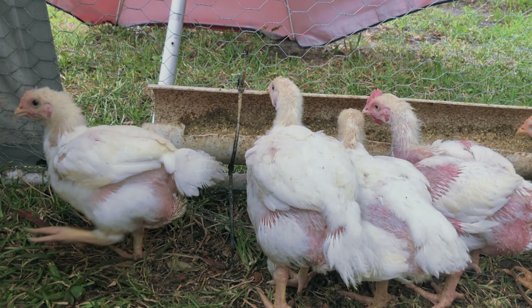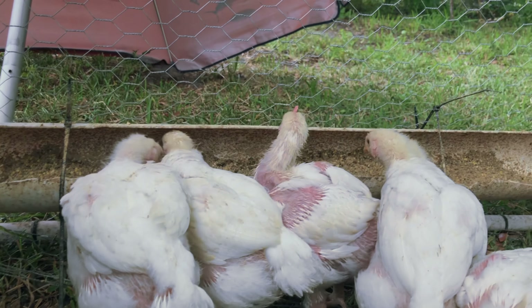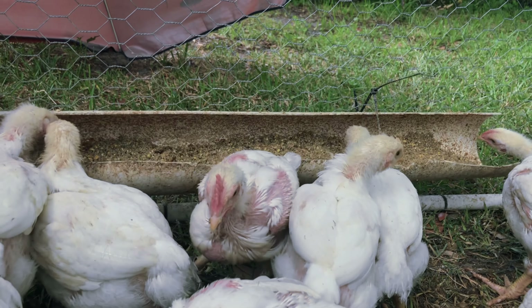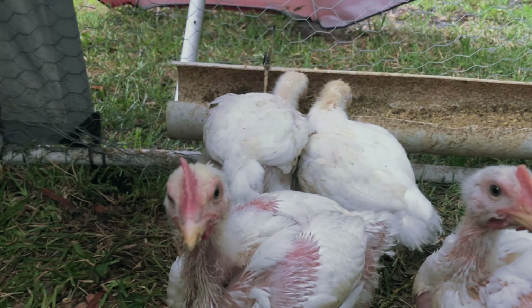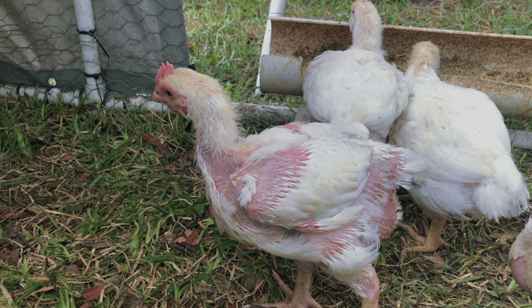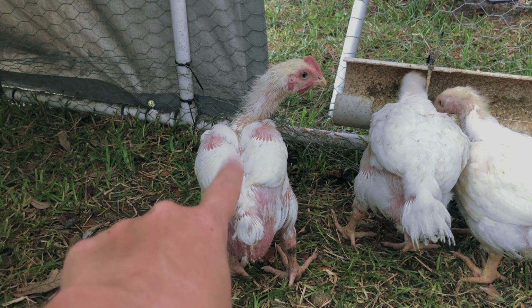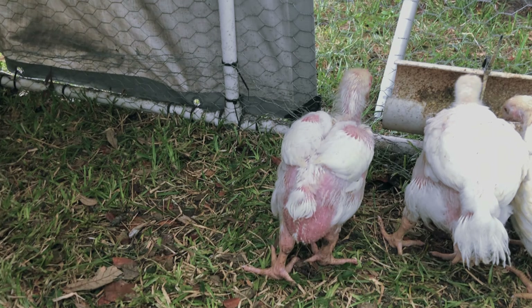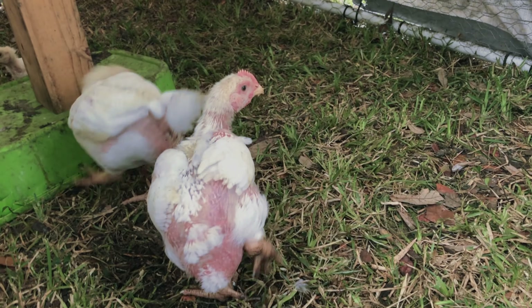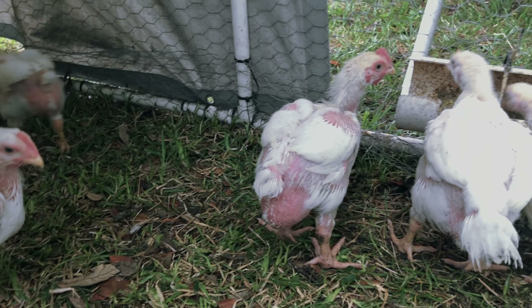Alright, it's that time of the week again — another update. These guys have lived half their life. They are four weeks old going into their fifth week; they've got four more weeks. They're half their size, but they still have a lot of growing to do, as you can see. They just do not look cute and cuddly anymore, do they guys? Their feathers are still trying to come in.